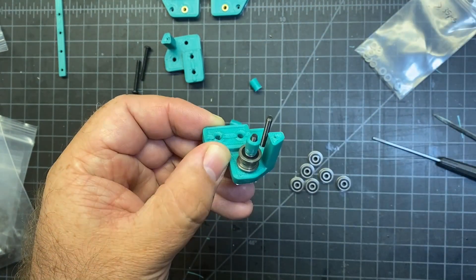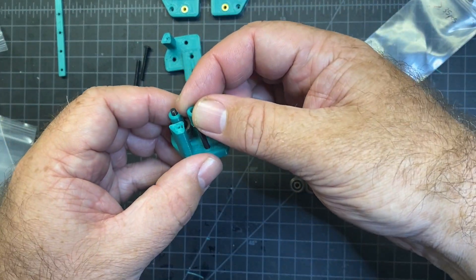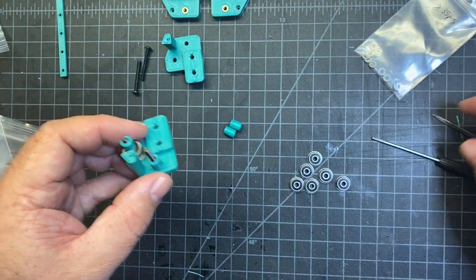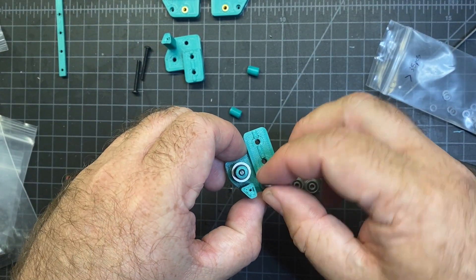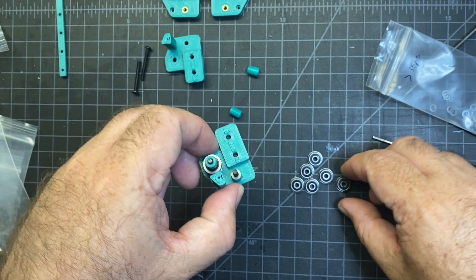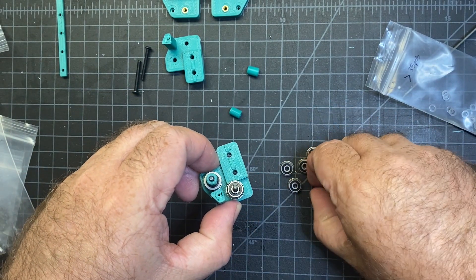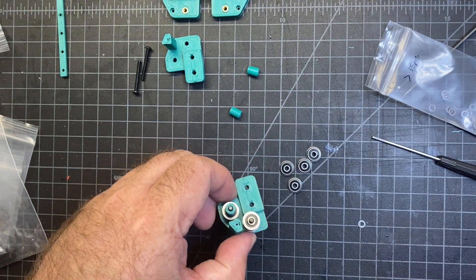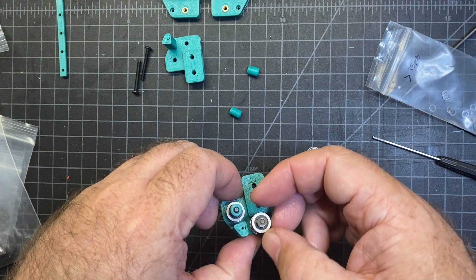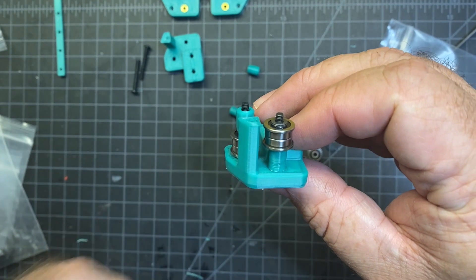There's my spacer. The other one is in reverse - you're going to put your spacer down first, then put on your two shims, and your two bearings, and then top it off with two shims. And then you should have something that looks like that.